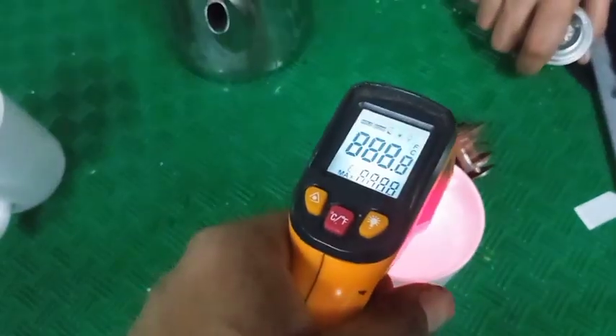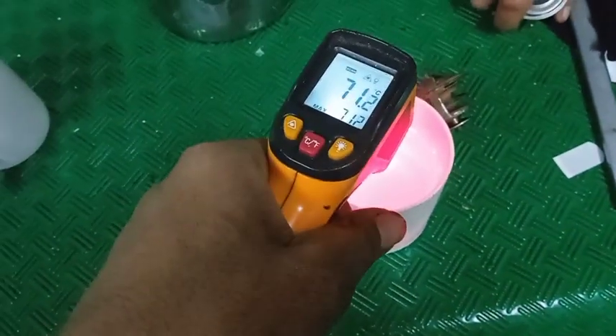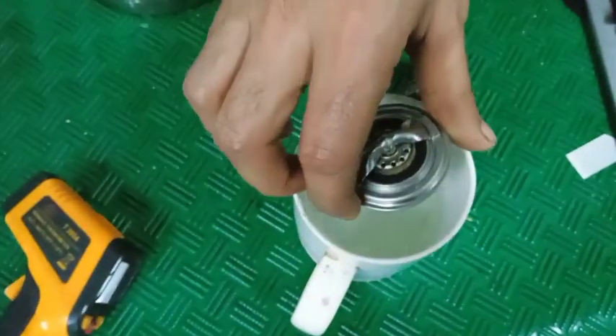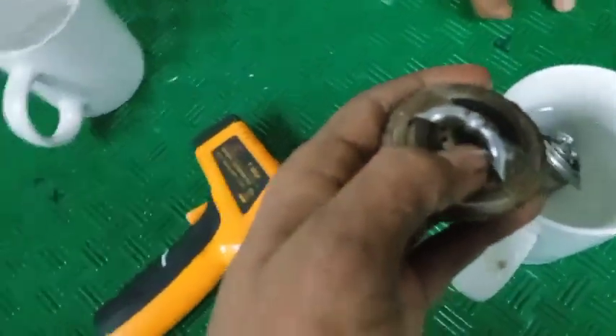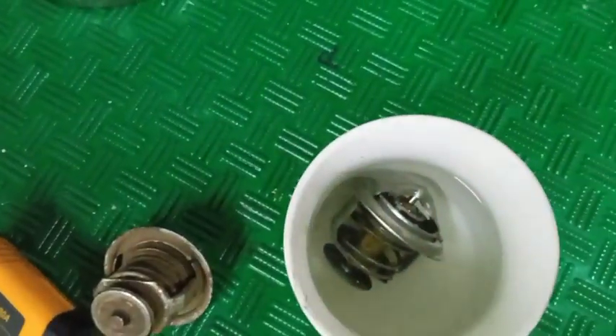Now we'll check the thermostatic valve operation. Let's check its temperature first — it is 71 degrees Celsius. Now put the thermostatic valve in this. First, check that it is in a closed condition — like this, it is fully closed. This one also fully closed. Now it will open.